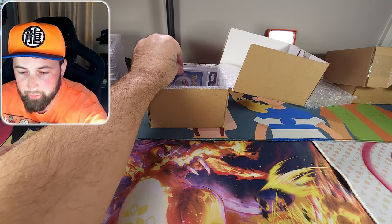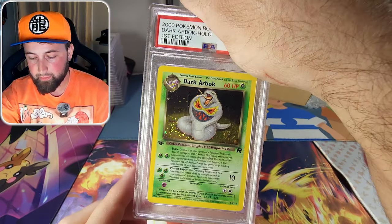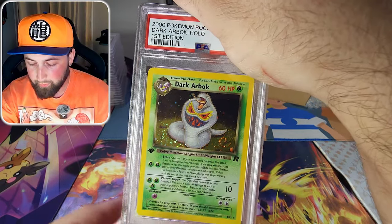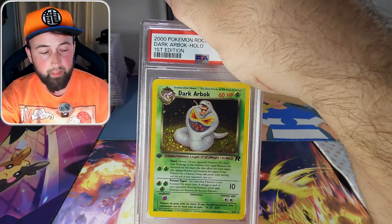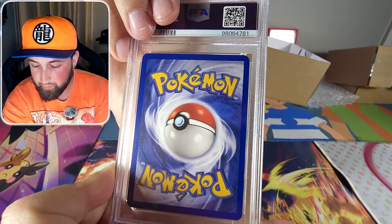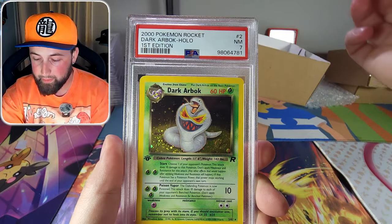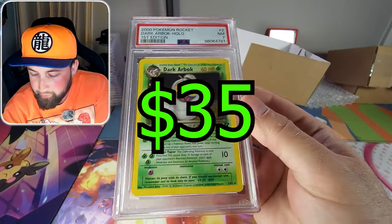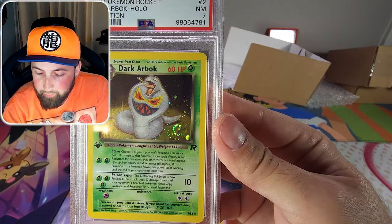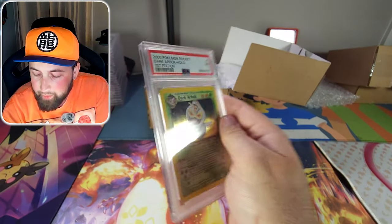Two more cards. Next is a first edition holographic Dark Arbok from the Team Rocket set with a little swirl in the holographic in the bottom right. I was really hoping for a good grade — there's no major damage. But it came back as a PSA 7. The holographic is super clean, it's really well centered, the corners are solid, and there's very little edge wear. Why is this not an 8? That is crazy.